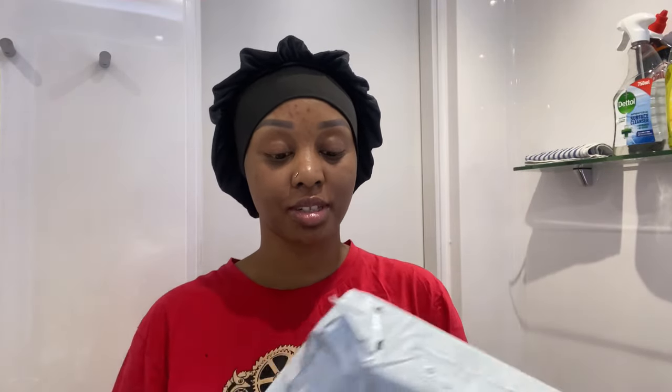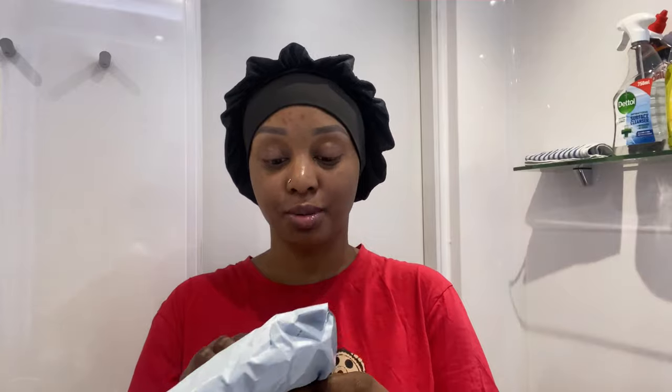Hi guys! Finally my package from Shein just got here — it's my flat iron and my hair extension. I'm just gonna open this with you guys outside right now. I undid my hair and relaxed it yesterday, which I think I posted in the previous vlog.